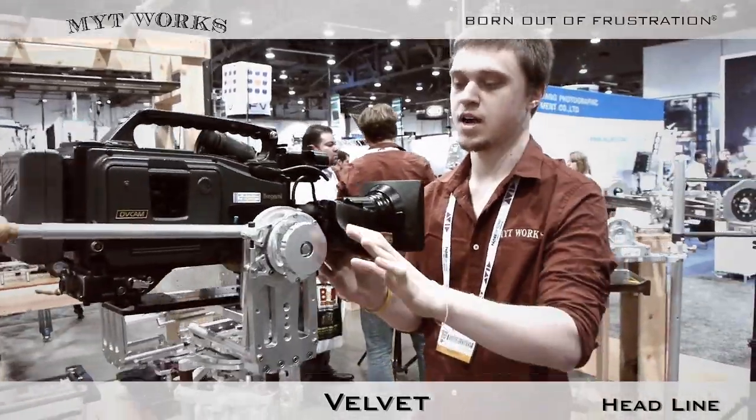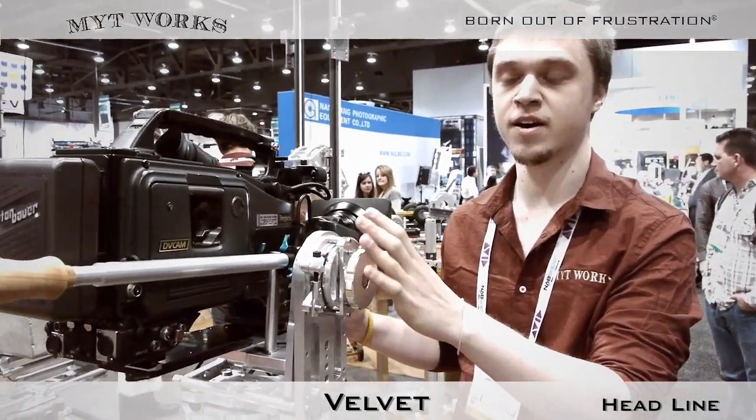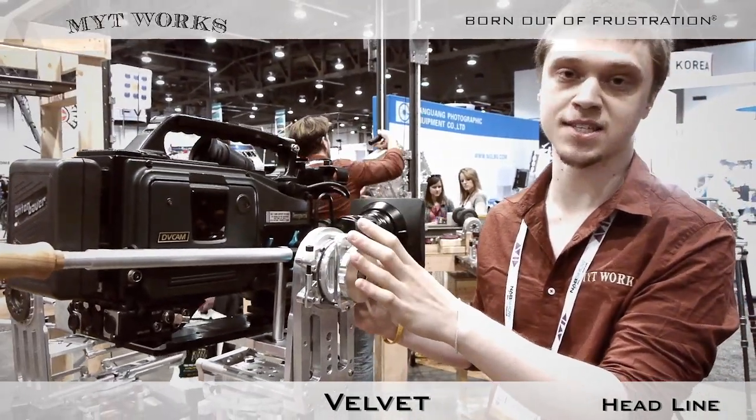These use a sliding sleeve element that is completely lubrication-free, very low maintenance, and also totally silent.